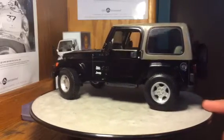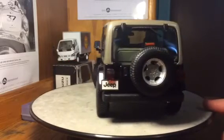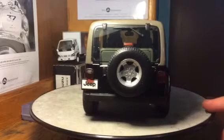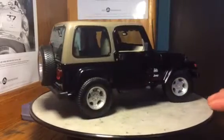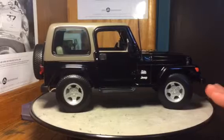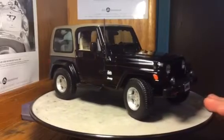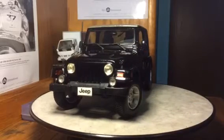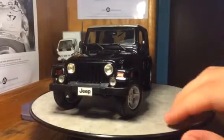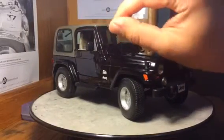I love the color combination on this too. The black with, I guess, the beige or kind of sand-colored top and interior there looks really nice. And one thing I do like about it is the fog lights on the front there — I think that looks pretty cool. And it does have an antenna that is actually a folding antenna and very flexible.